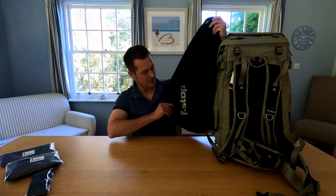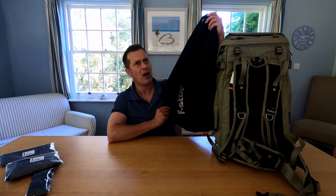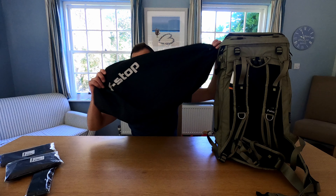The bag also comes with a nice external pouch to keep the bag in. I'm not quite sure what I'm going to use that for — maybe just to put some waterproof kit in, squish it down in the back of the car or something. But it's nice to have that little bag. Now we're going to go into a bit more about the bag itself and its carrying load.